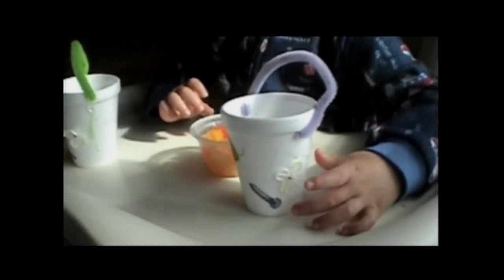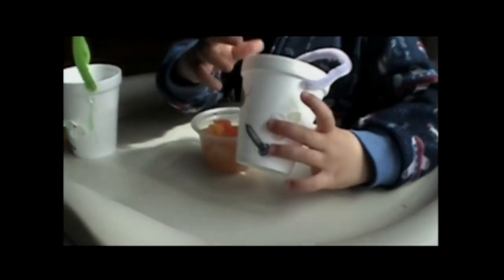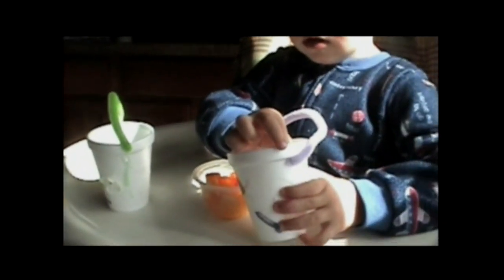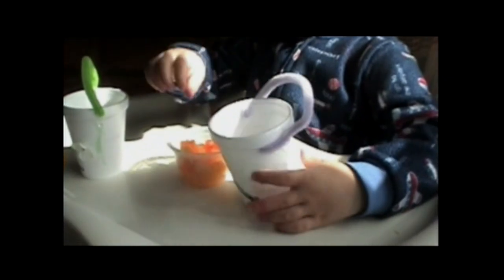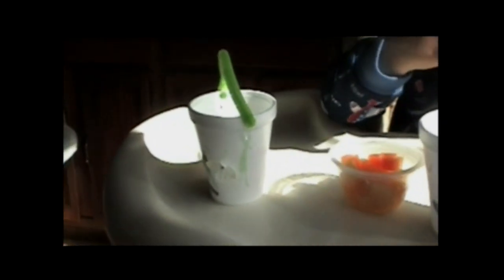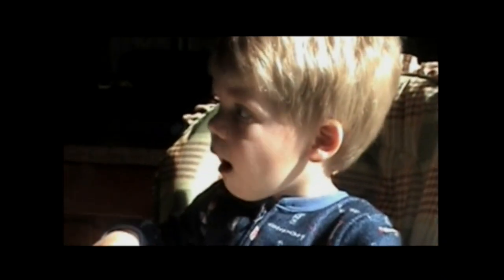Can you show Mommy your May baskets you made? Mama, what's in there? What's that, Mama? That's part of the handle of the basket. This one's for Grandma. And that one's for Nana. He puts stickers on them and flowers and colors. That was pretty fun to do, wasn't it? Did you like making May baskets?